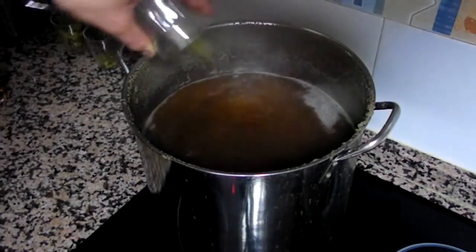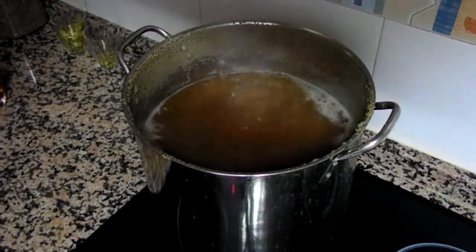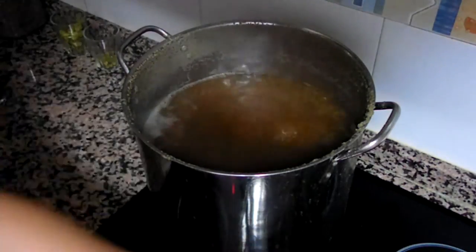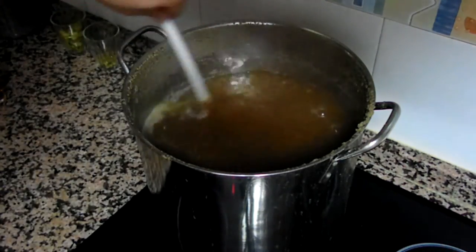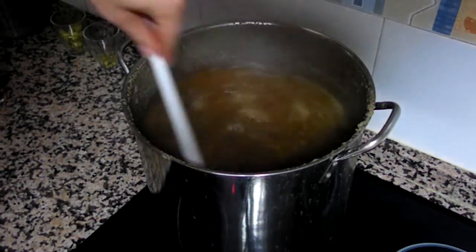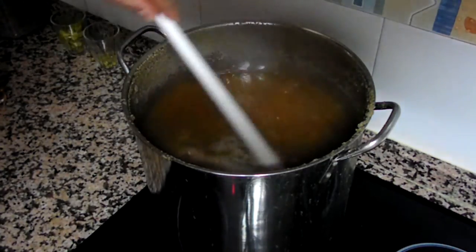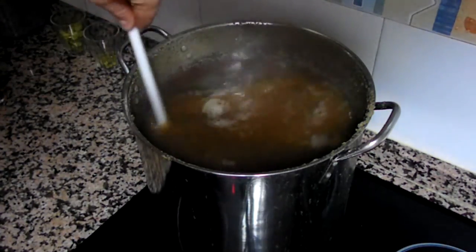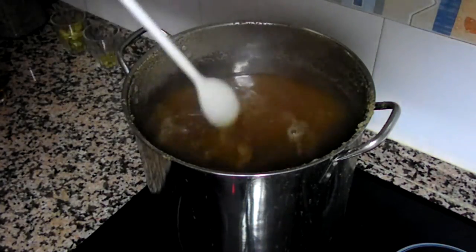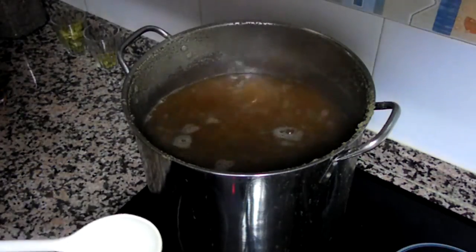First hop addition. This is five grams of Simcoe, and in they go. I'll be back 15 minutes before the end of the boil for the flavor hop addition. So this is going to be a really simple brew in terms of hop additions, but I'm hoping that the hop varieties I've chosen will give this beer a very nice flavor. Cheers.